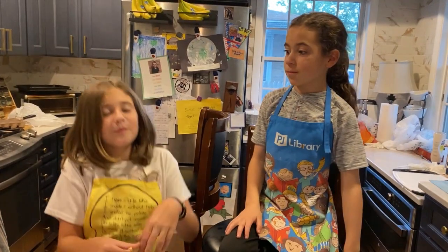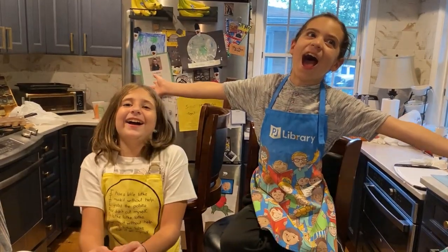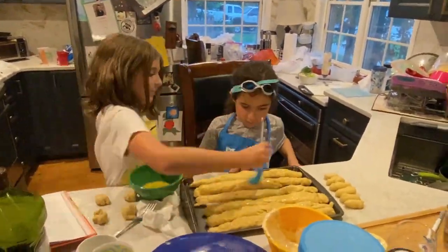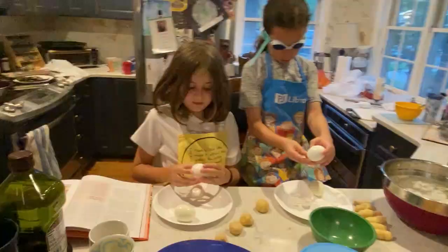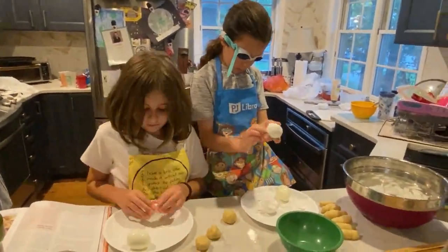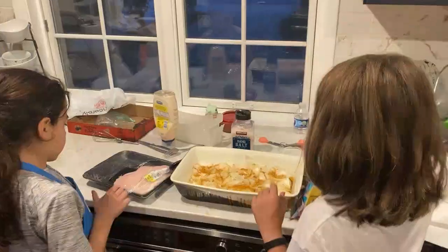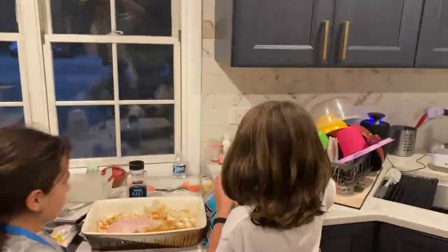Now it's time to break the challah! Our plan was to make a couple more dishes, but we ran out of time as the sun started to set. Now we feast. Almost — we've been cooking since school ended. I'm hungry.